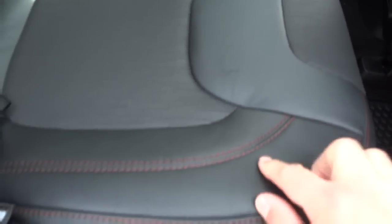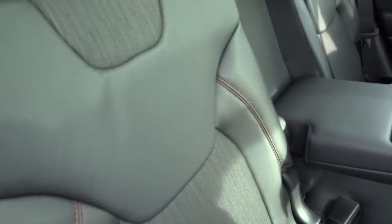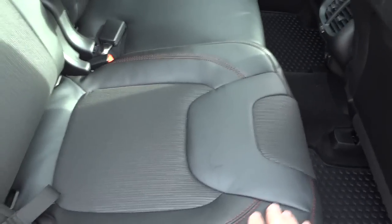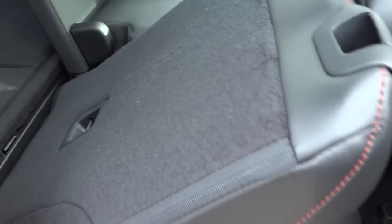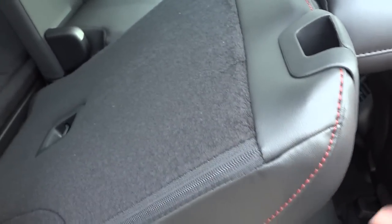Moving back into the vehicle, we have leather seats with cloth inserts and red stitching — this is a black interior. We can fold the rear seat down — it's all the way forward right now, but the seat will fold all the way flat once it's slid back a little bit. It's a 60/40 split seat.